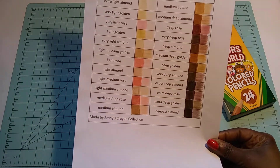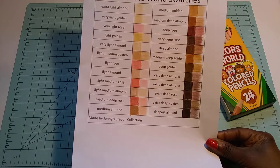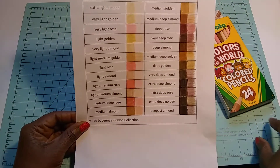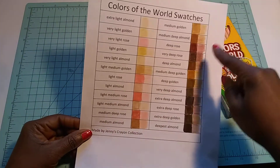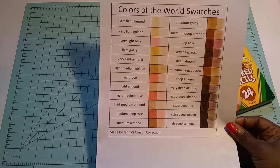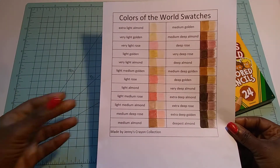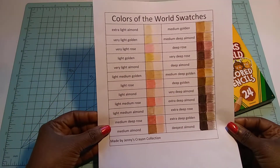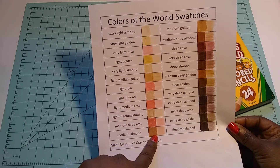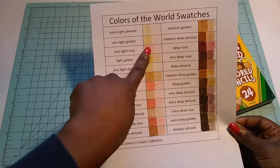I'm just so impressed with the browns — all the shades of browns. Really, really impressed. And of course they're budget-friendly. The pinks are very similar to each other, but hey, no complaints here.